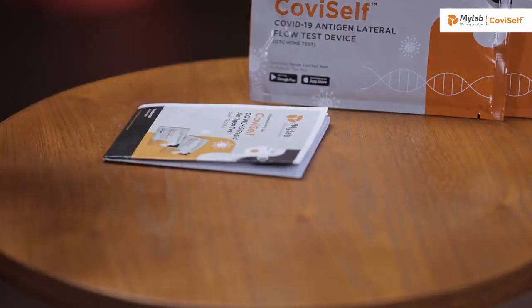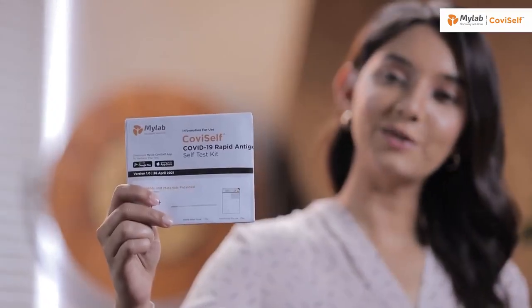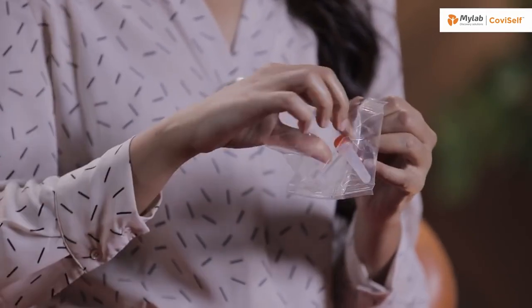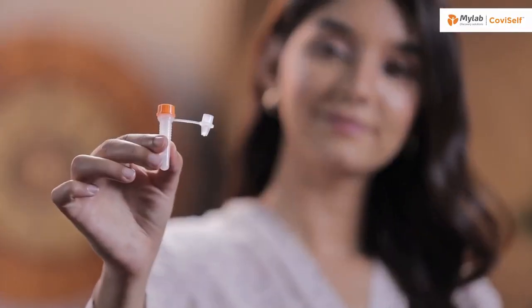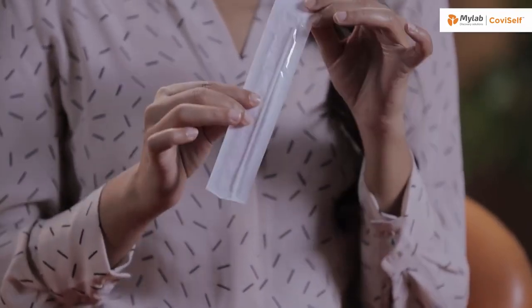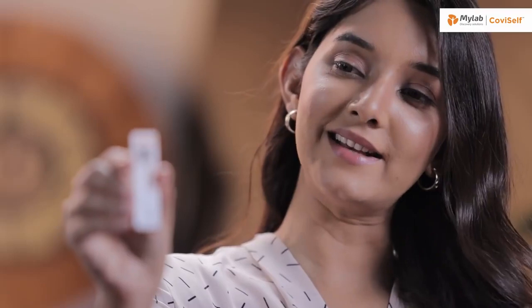Now let's tear the pouch and see the contents of the kit. Lay the contents on a table and I will walk you through them one by one. This is the instruction manual. This is a pre-filled extraction tube. This is a sterile nasal swab — it has two sides: one is the plastic side and the other is the paper side. One test card. This is a biohazard bag.